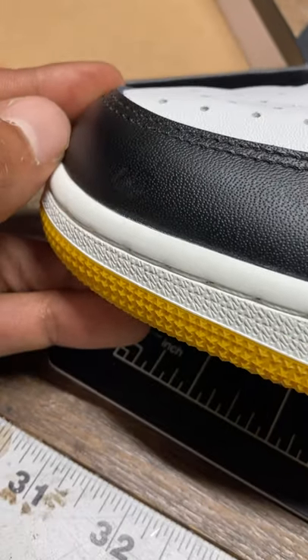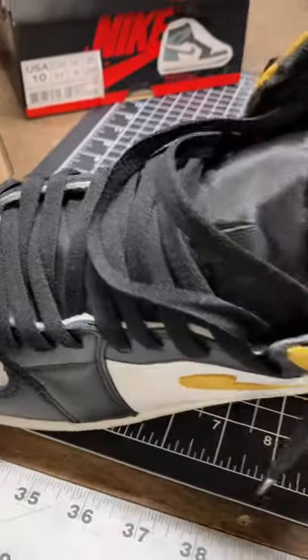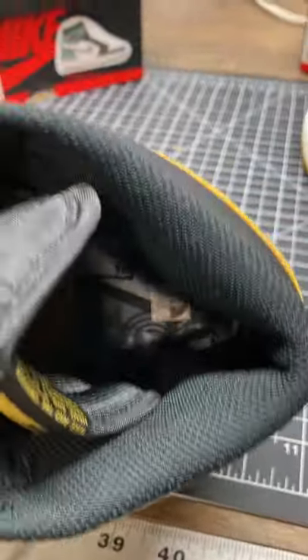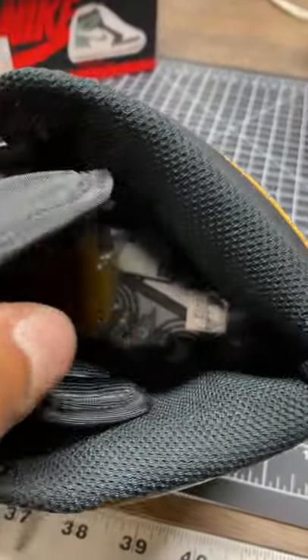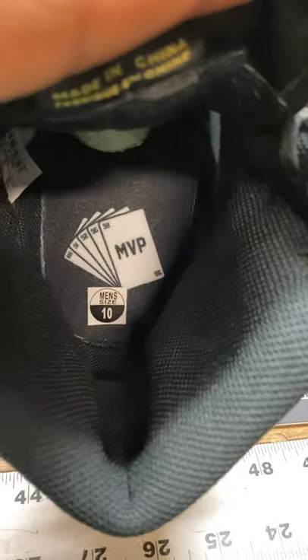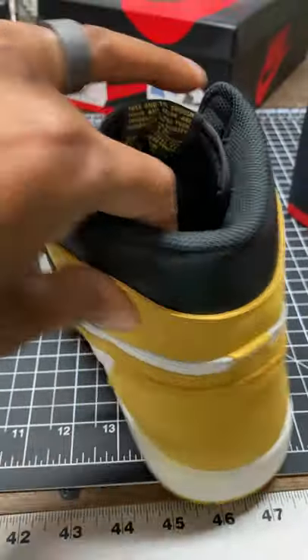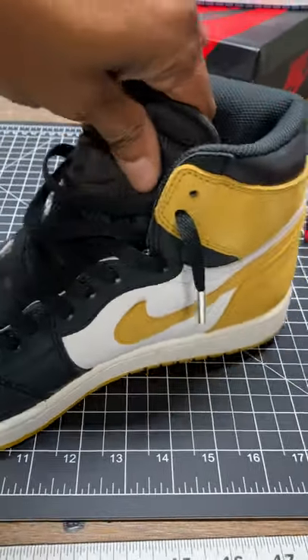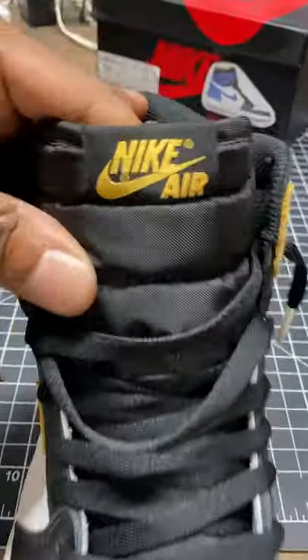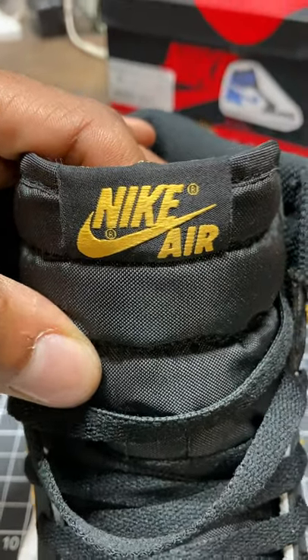Inside the shoe — it's a different collar design, I don't care, nobody sees it. MVP size tune feels good, tongue feels good. Let me show you the tag.